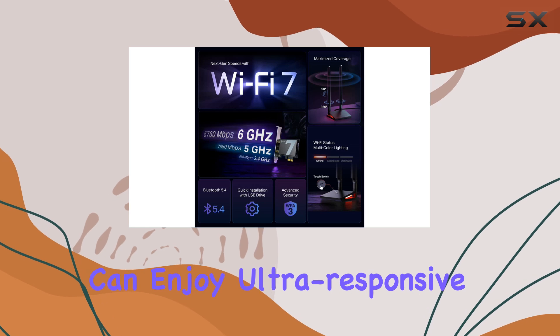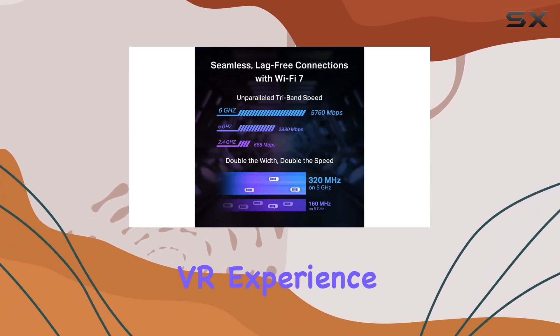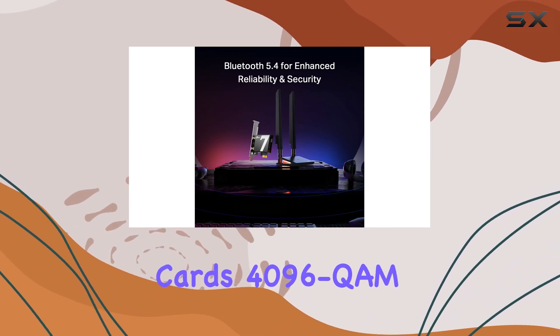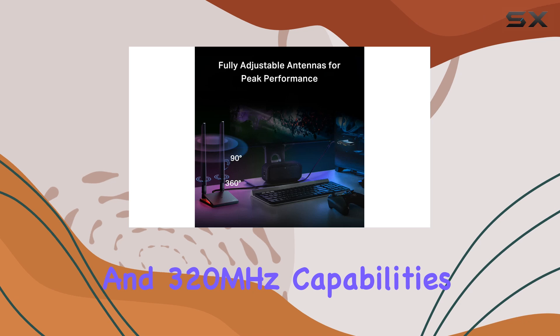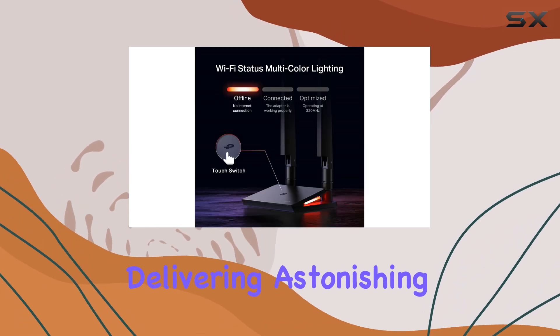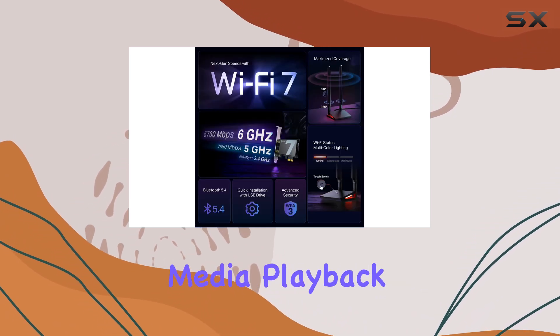This means you can enjoy ultra-responsive gaming, smooth video streaming, and an immersive VR experience, even on busy networks. The card's 4,096 QAM and 320 MHz capabilities further enhance its performance, delivering astonishing wireless speeds and facilitating instant multi-stream media playback.